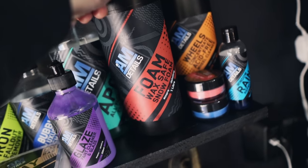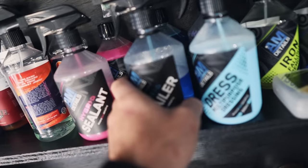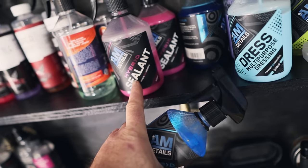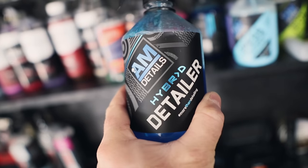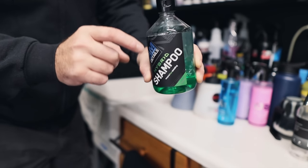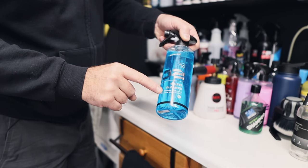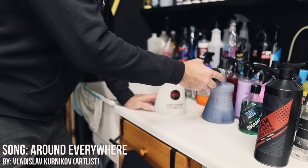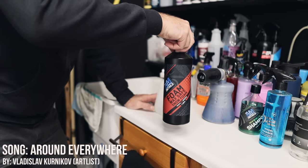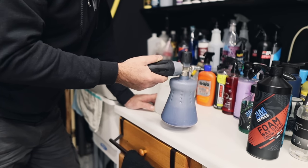For cleaning the 4Runner, we're going to use AM Details Wax Safe Snow Foam as a pre-wash, and as a topper we'll use their Hybrid Detailer — we could also choose their Hybrid Sealant, both work on ceramic coatings. For the actual shampoo, I'm using AM Details Hybrid Shampoo. To clean the wheels, I'll use Puris Wheel Cleaner, which is pH neutral and effective. You don't have to use two foam cannons — you can mix the snow foam in the IK Foamer — I just have something else in mine right now.